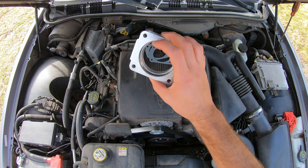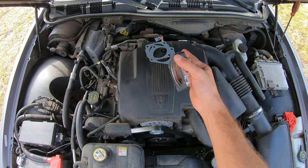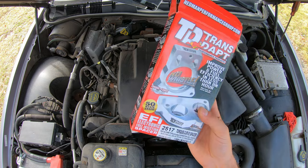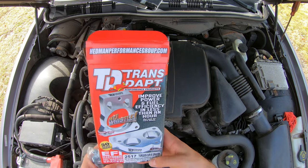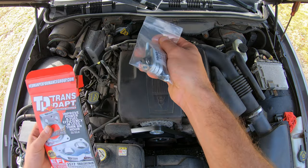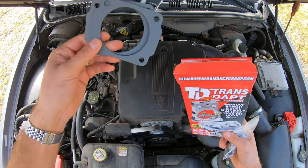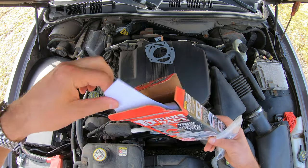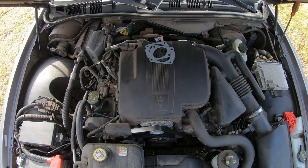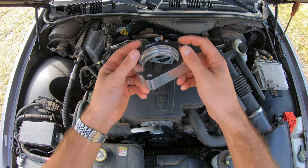We're going to install a throttle body spacer on the 4.6 Mercury Grand Marquis engine. I will give you a step-by-step of how to do the installation. The kit comes with everything you need — all the hardware, two gaskets, instructions, and the throttle body spacer itself, which is just a piece of aluminum.